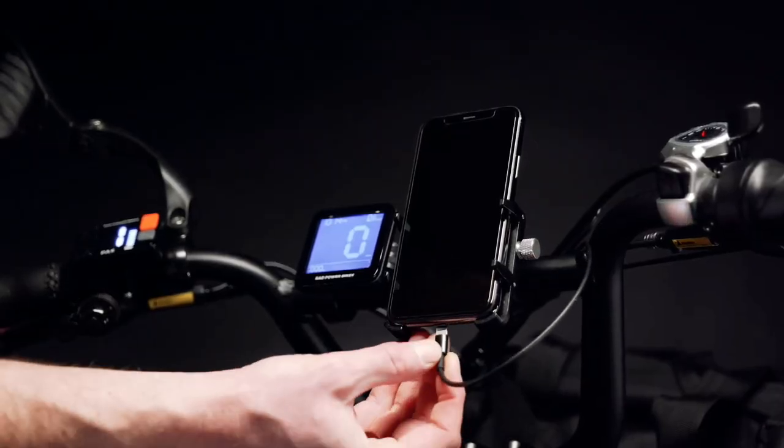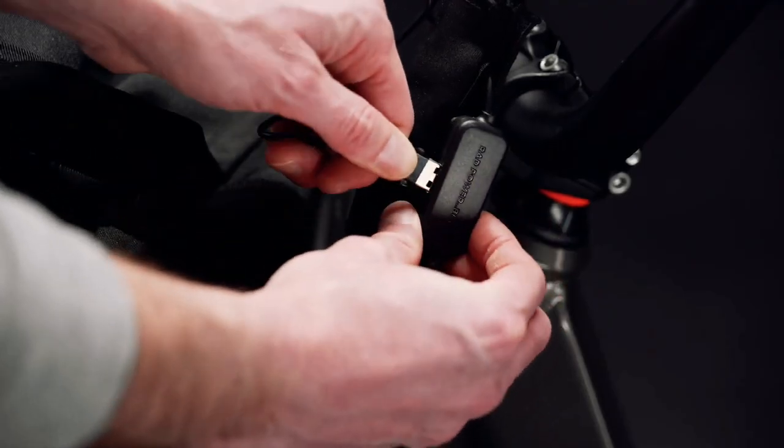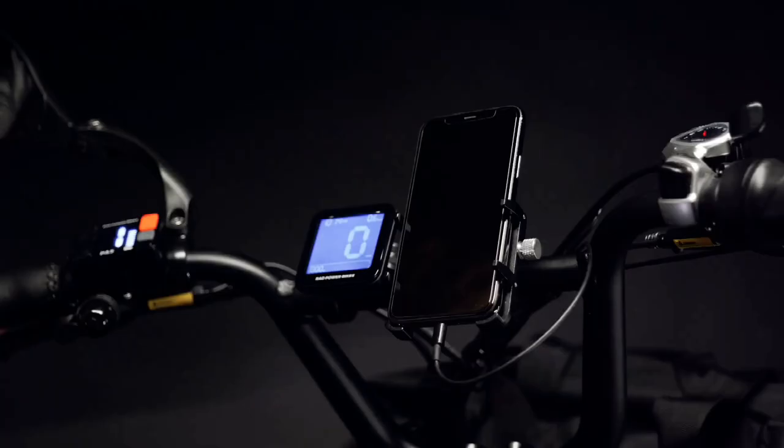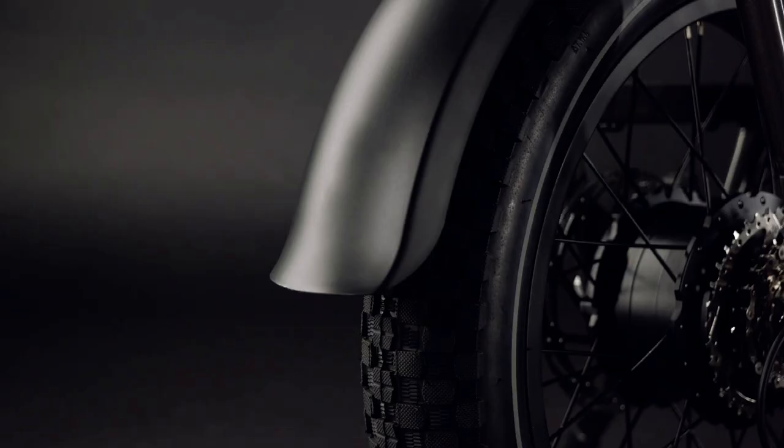Of course, a cargo bike wouldn't be a cargo bike if it can't be configured to carry all sorts of stuff. Rad Power has you covered with a wide selection of accessories such as a centrally mounted compartment, a passenger seat at the back, side panniers, and even the Rad trailer for hauling larger cargo behind the bike. In total, the bike is capable of supporting up to 160 kilograms.